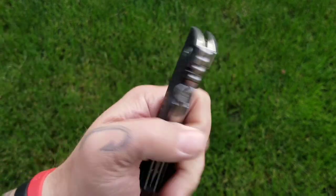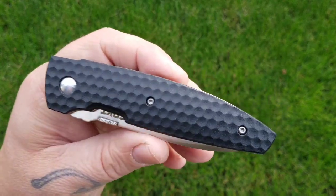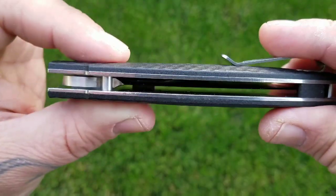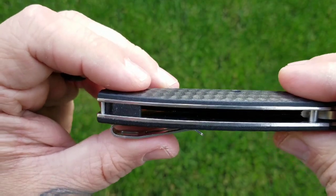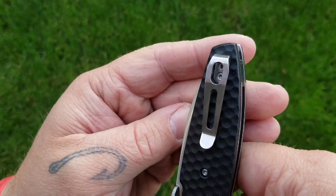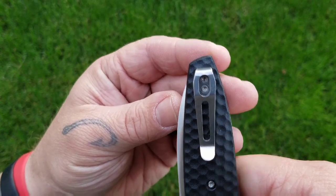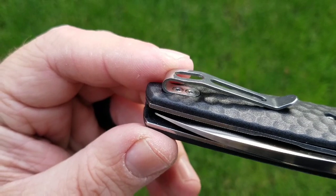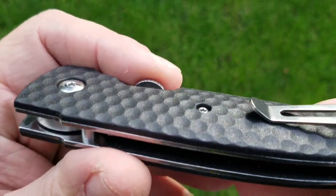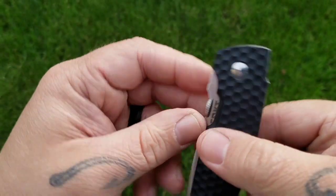You've got the black glass reinforced nylon, or GRN, handle with stainless steel liners. There's a bit of a back spacer there, but not a whole lot of milling going on for weight reduction — pretty much solid liners. The stainless steel pocket clip is getting pretty close to deep carry. Notably, the clip screws are recessed, which is pretty cool especially on a budget knife like this, and the handle screws are also recessed pretty well.